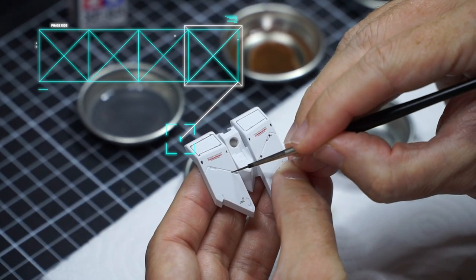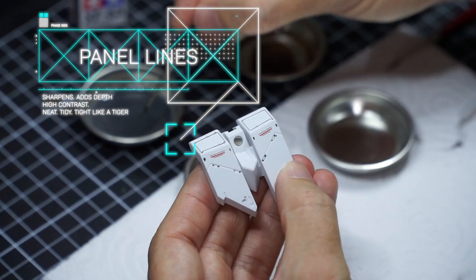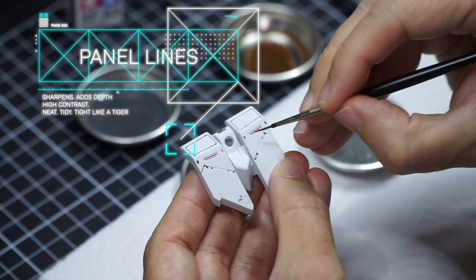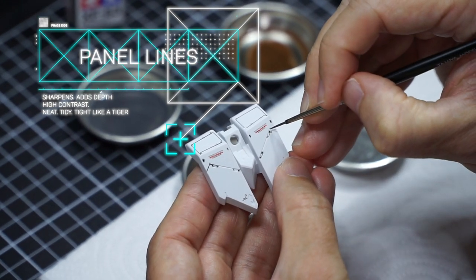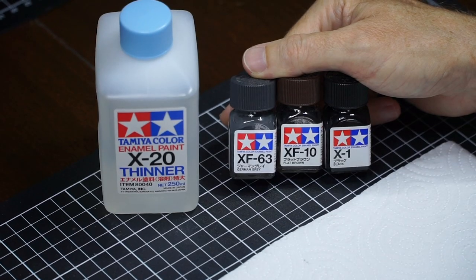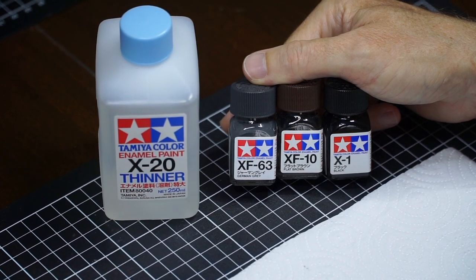Step two: the panel lines. Here is the main event for this model — the panel lining. It's usually a background feature on most designs, but for the way the Lupus is put together, and for our paint scheme this time, it's going to be all about these tight, focused panel lines. Let's kick it old school and use these Tamiya enamels, and check out if they are still useful and relevant.